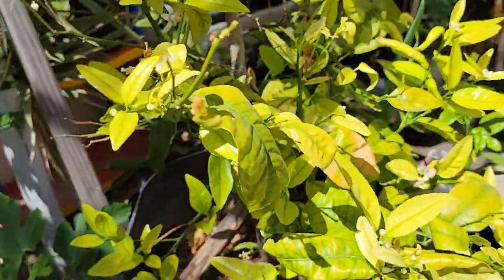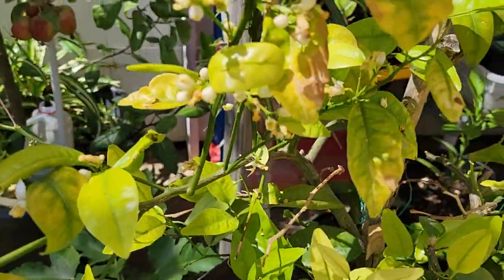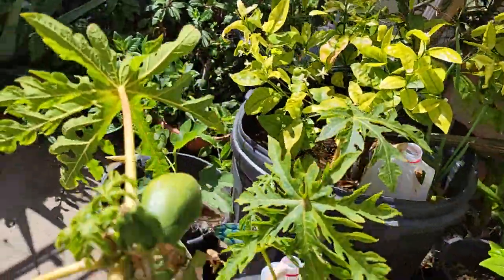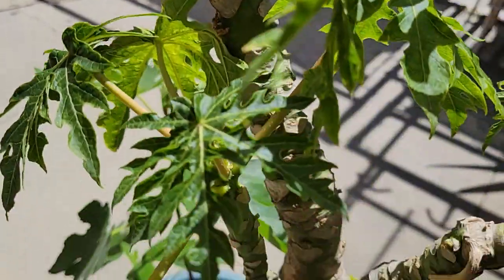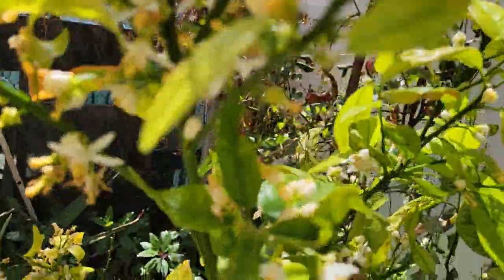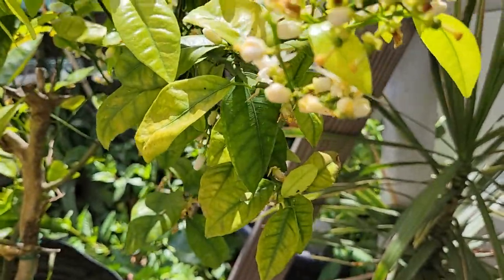Look at my honey tangerine — it has a lot of flowers. Look at the bees! This is the papaya that I air-layered. Oh look at the bees — there were thousands of flowers a while ago on this honey mandarin.